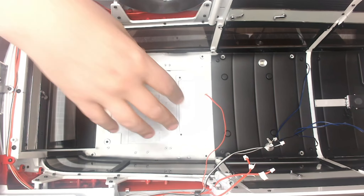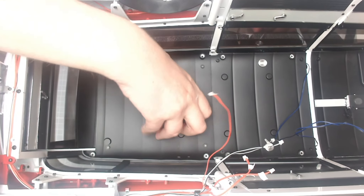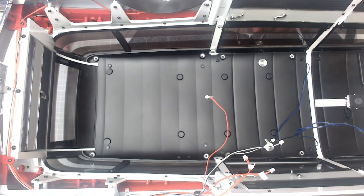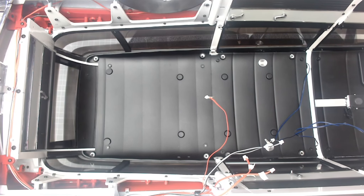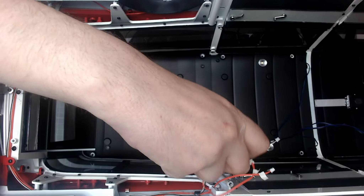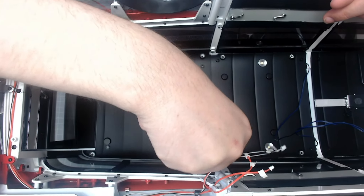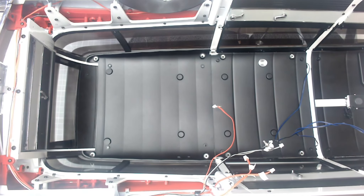We're going to be working on this top section here. The first thing we need to do is put this roof lining into place — just like that — and then we need to screw that in with some EM screws. I'll grab my tub of three-in-one because we do have four screws to go in. I'll be using my usual star pattern to put these in.